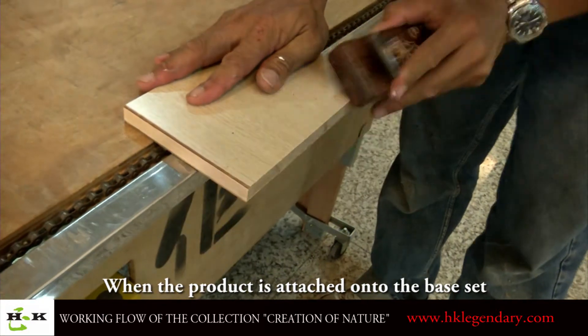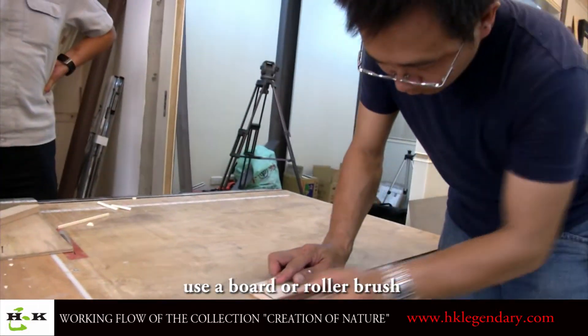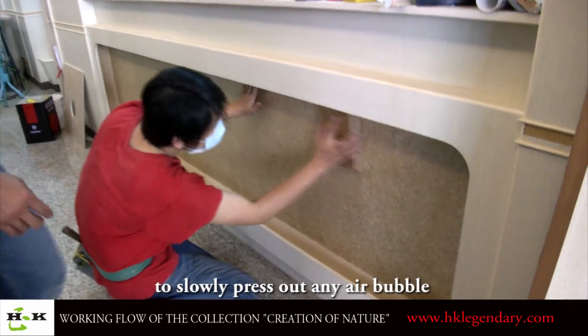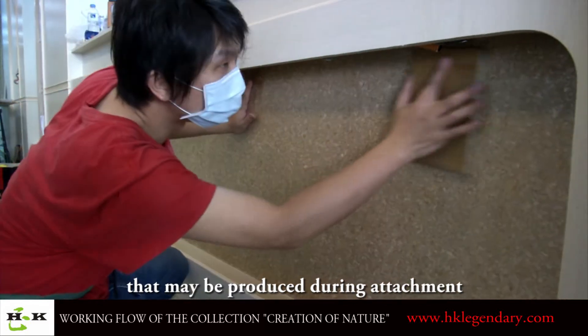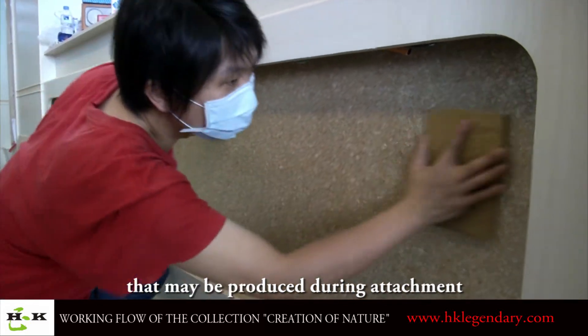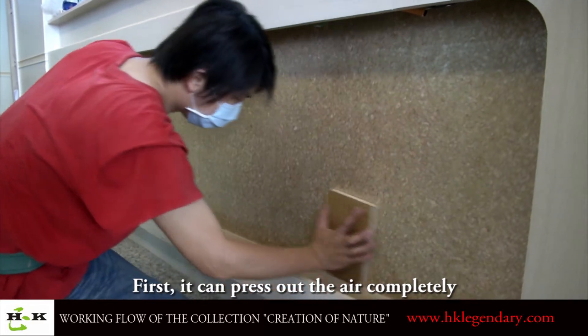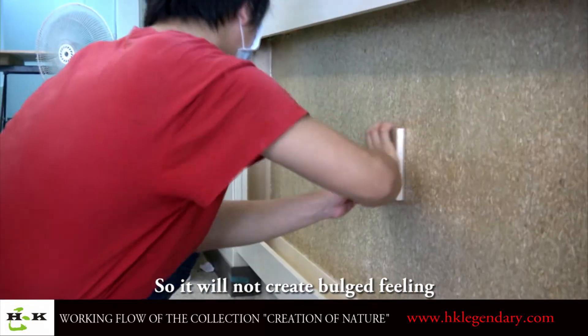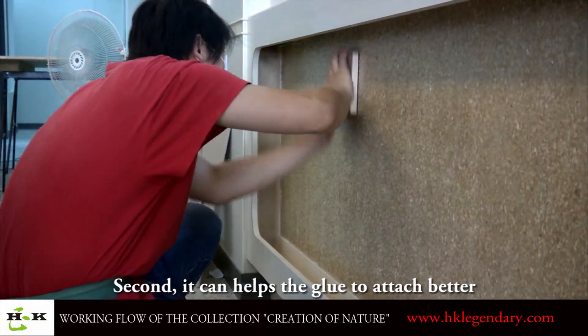When the product is attached onto the base, use a board or roller brush with a pressing motion to slowly press out any air bubbles that may be produced during attachment. First, it can press out the air completely so it will not create bubble filling. Second, it can help the glue to attach better.